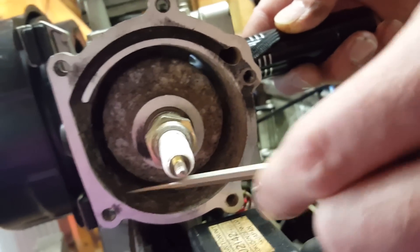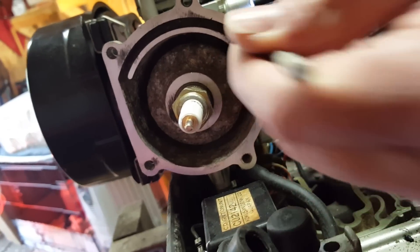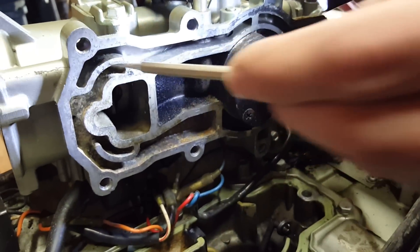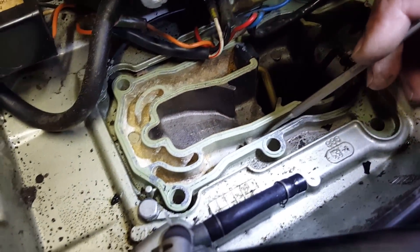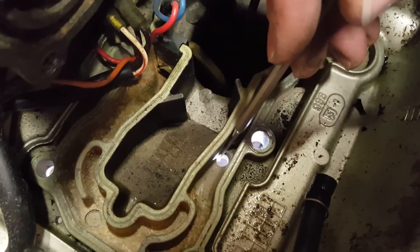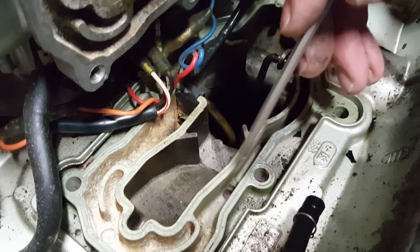The water becomes hot with the heat of the motor and the exhaust, and then it returns to this hot water passage right here. This is the hot water hole and it corresponds with this isolated area in the power head. That then brings the hot water into this part of the exhaust tube, and here is the hole for the telltale — you can see my light shining through there. The telltale water spray that comes out of your engine, letting you know that you have water pressure, is right here.